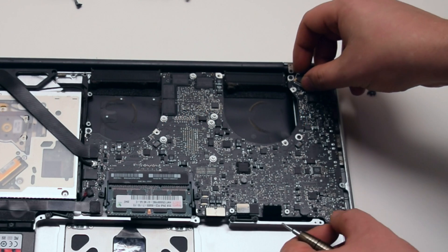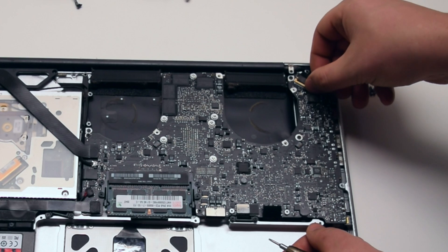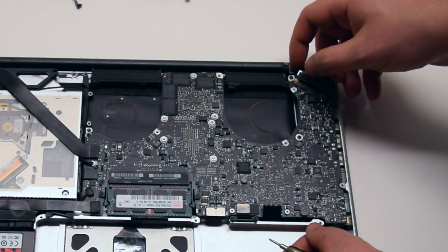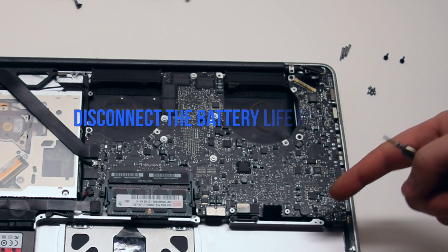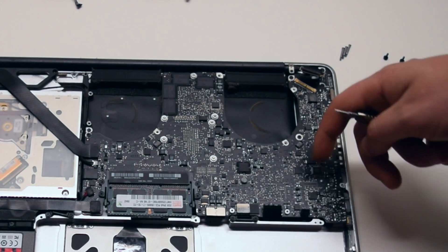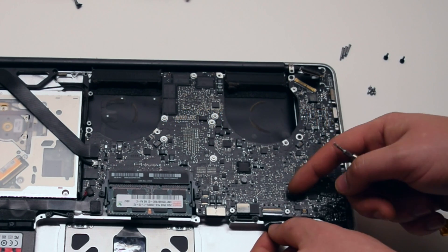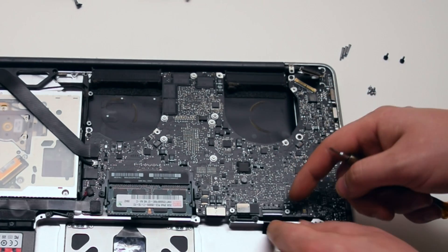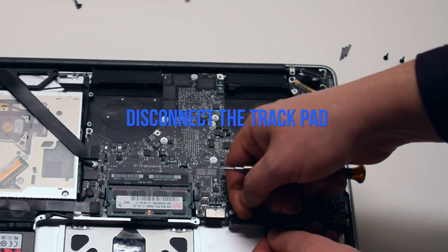Disconnect the LVDS cable by first moving up its locking mechanism and pushing it back out of the socket. Be very careful — this socket can be damaged easily. Disconnect the battery life indicator simply by pulling it up. Disconnect the keyboard by pushing up the lever to unlock the connection, then pull it out by the tab. Disconnect the trackpad.